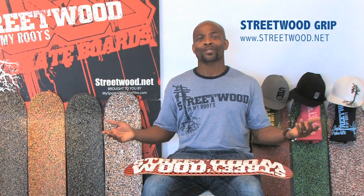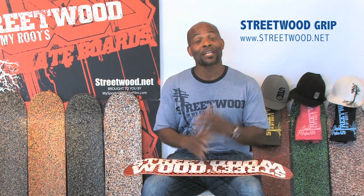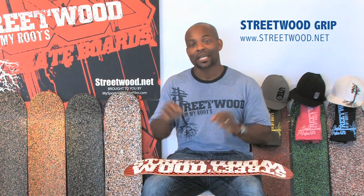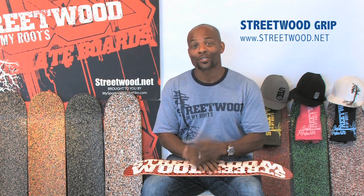Hello, my name is William Beckles. I am the director of Streetwood In My Roots and Streetwood Grip. We wanted to create this video to answer a variety of emails that we have received with questions about this unique grip. What is Streetwood Grip? Why is Streetwood Grip? How can I get Streetwood Grip? We wanted to answer those questions and also share some of the new things Streetwood In My Roots and Streetwood Grip will be doing in the months to come. So let's jump right in.